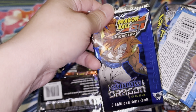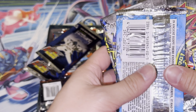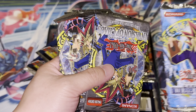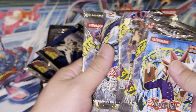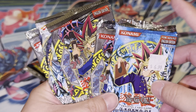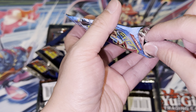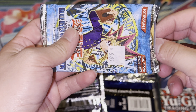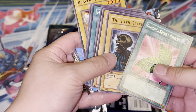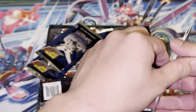I wonder if there's anything good in these packs even though they're already opened. I wonder if they pulled the Blue Eyes — Blue Eyes White Dragon, 1996! Oh, this one's the good one. Let's crack this one open real quick just to see what's inside. No wonder they put it back — nothing good in here, didn't pull a Blue Eyes. Put that stuff back.